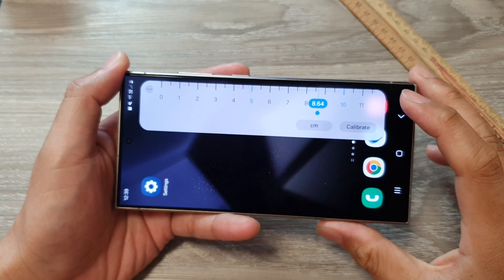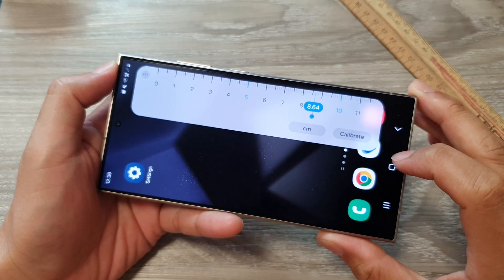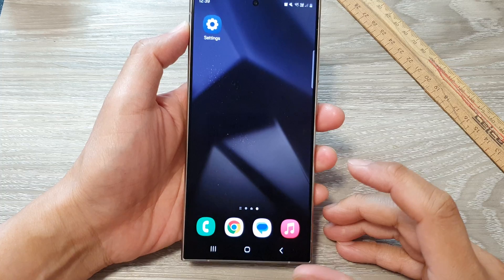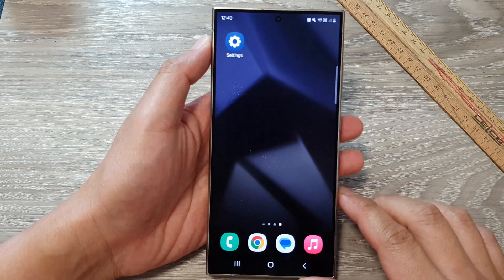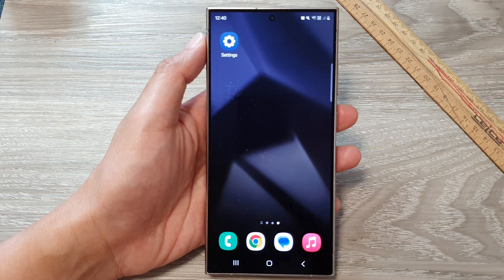And that's it — that is how you can use the built-in ruler on the Samsung Galaxy S24 series. Thank you for watching. Please like and subscribe to my channel for more videos.